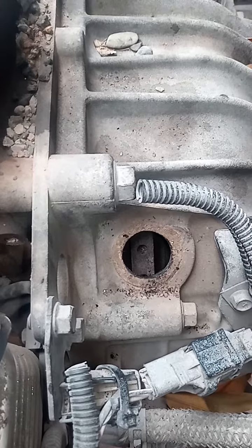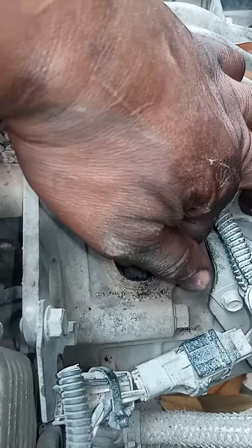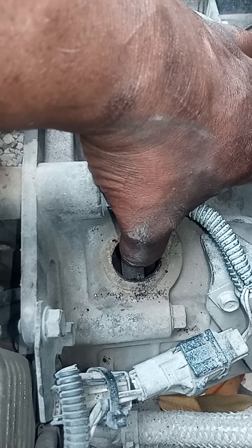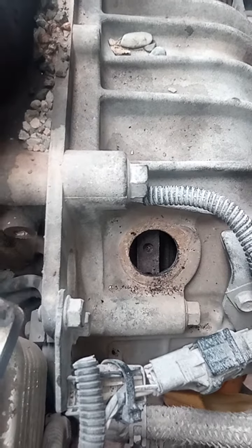To those who have a problem catching the timing: make sure you have a needle right here inside the hole. Then you can put the head down and do the necessary checks again.